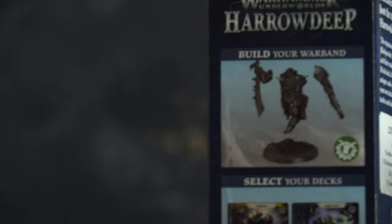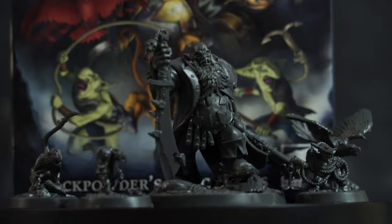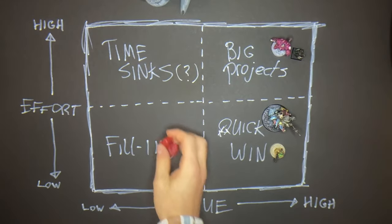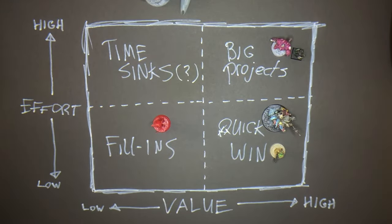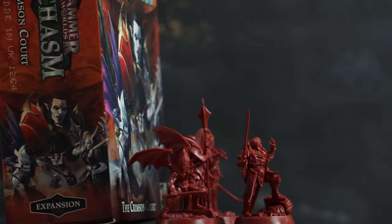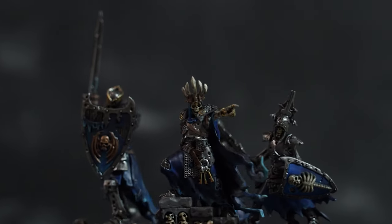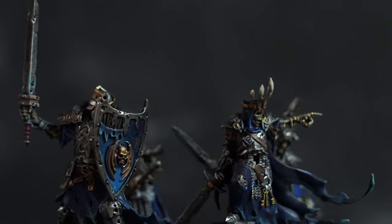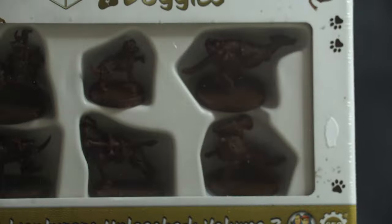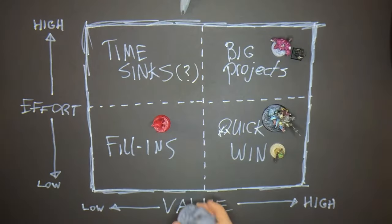For low value, low effort: these are the Warhammer Underworlds warbands I have. Saying low value doesn't feel entirely right, but it's based on playability — I don't play a lot of Warhammer Underworlds, so they're just fun painting projects easy to finish in a weekend, like I did with my Sons of Valmourne last year. The same goes for most of my D&D miniatures — I love Dungeons & Doggos, but other than having them on the shelf, I don't see a lot of playtime with them.